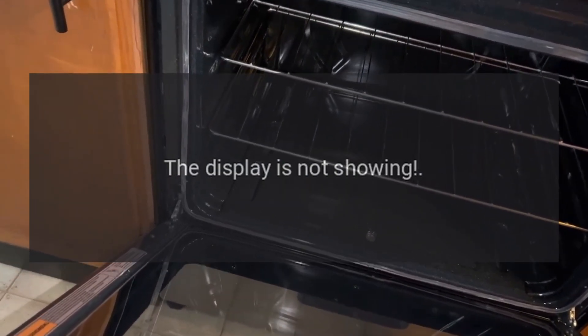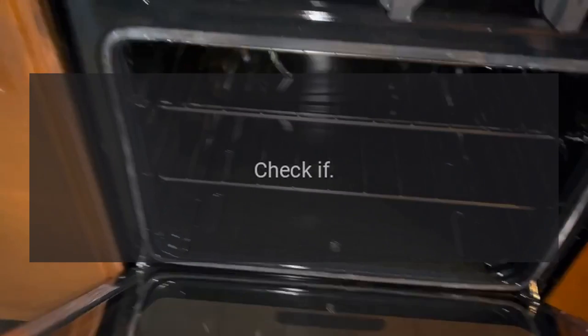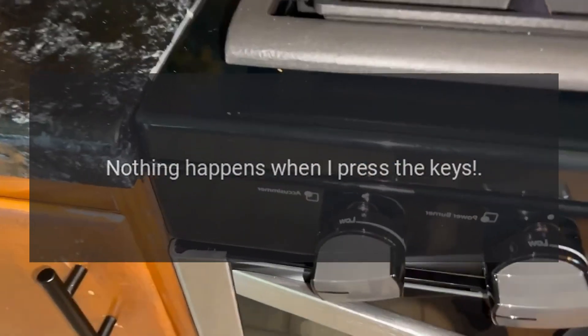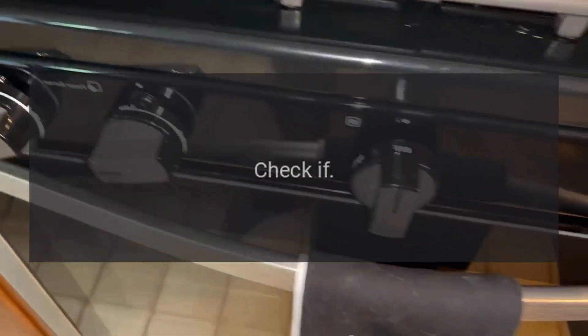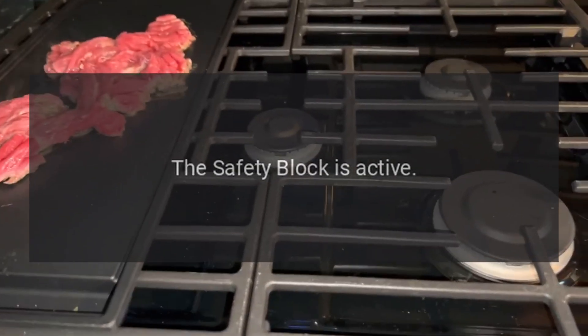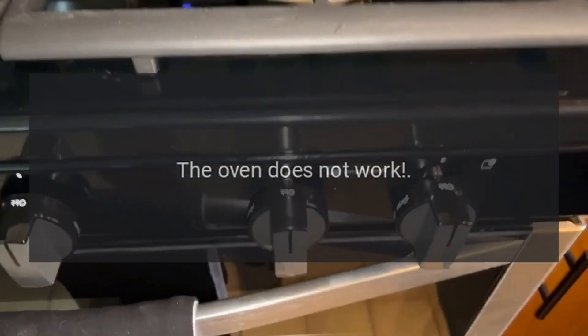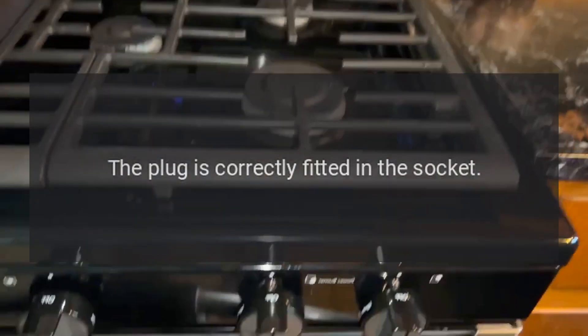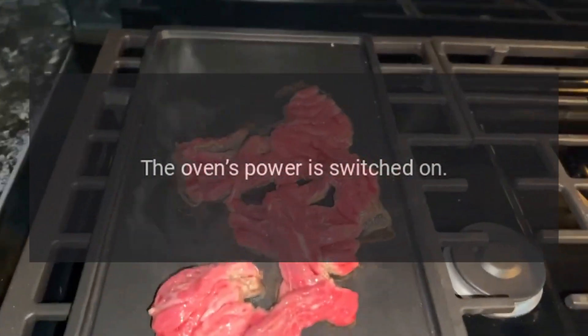The display is not showing. Check if the time indication has been switched off. Nothing happens when I press the keys — check if the safety block is active. The oven does not work — check if the plug is correctly fitted in the socket and that the oven's power is switched on.